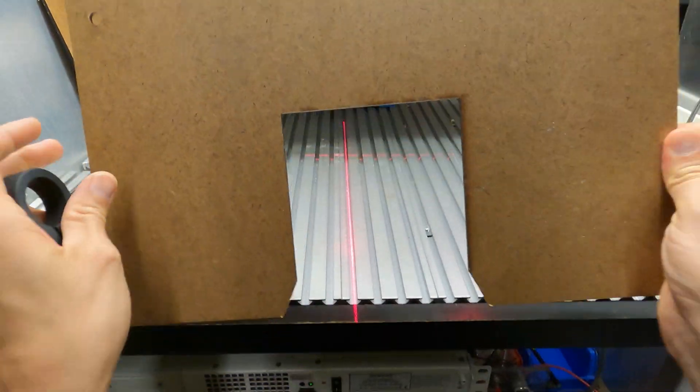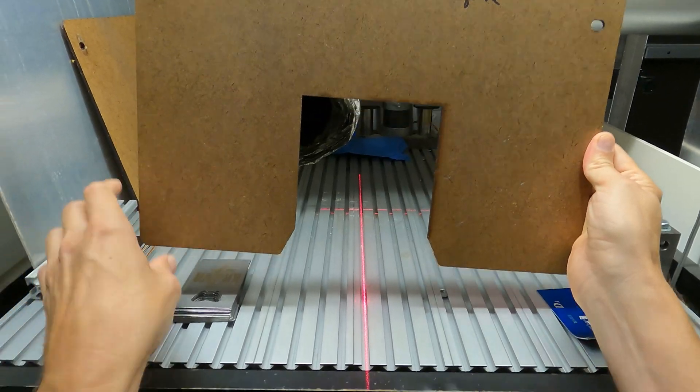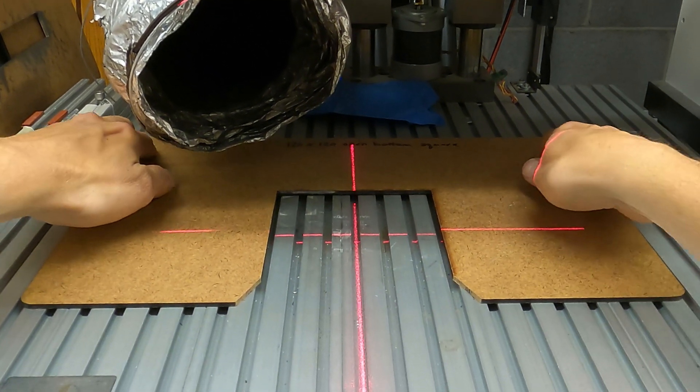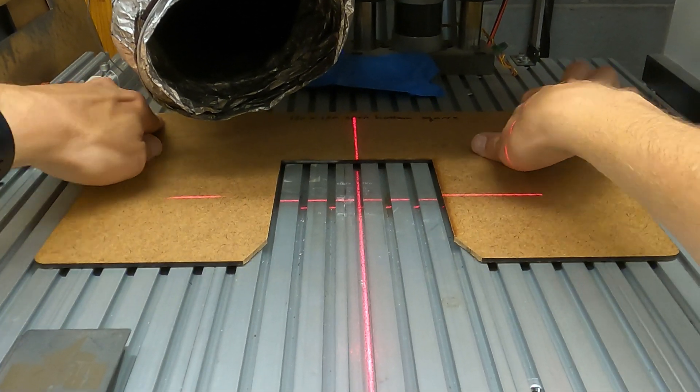We're going to first use this fixture, which is a 120x120 open bottom square fixture. Place it on the pins in the back, like that, and push it down over those pins.